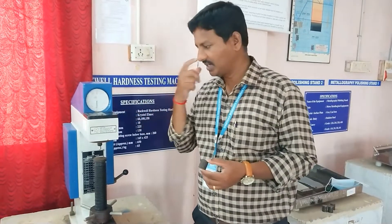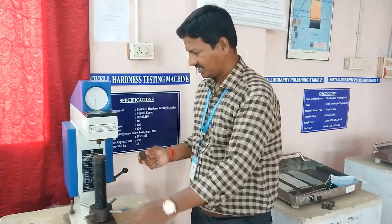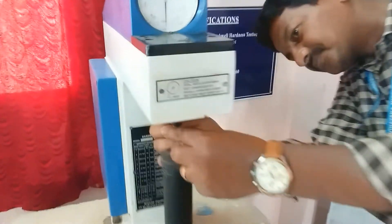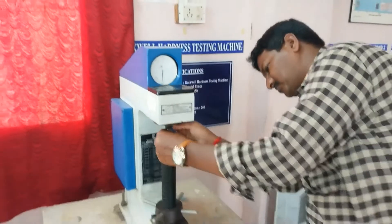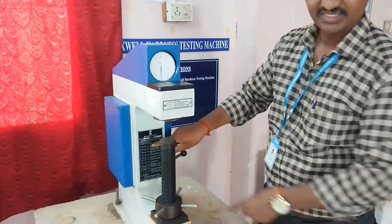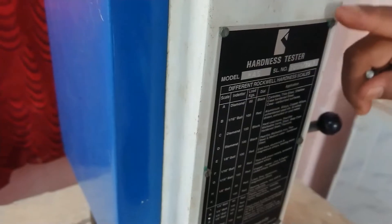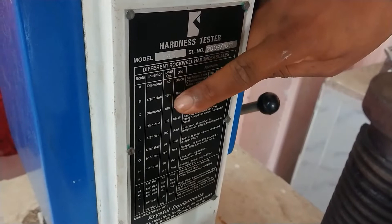This is the Rockwell hardness testing machine. You have to find the hardness number. This is called the indenter. Depending upon the material you are using, you can use either a ball indenter or a diamond indenter, and select the scale accordingly. For a ball or diamond indenter, you can choose based on the material.